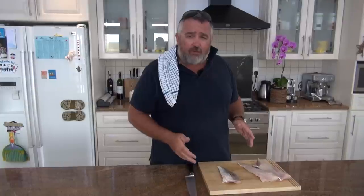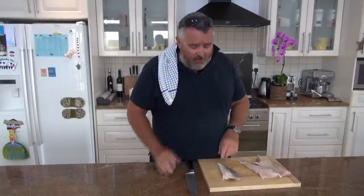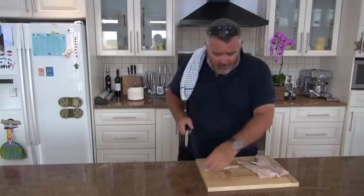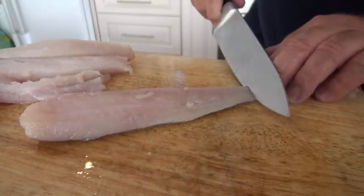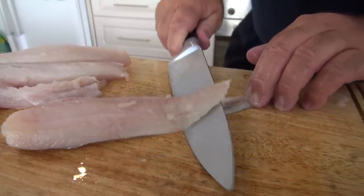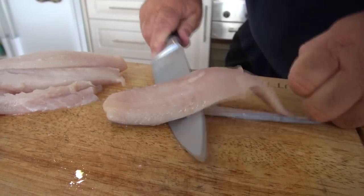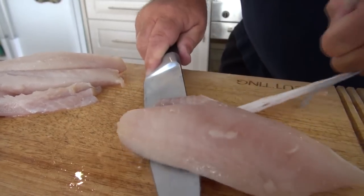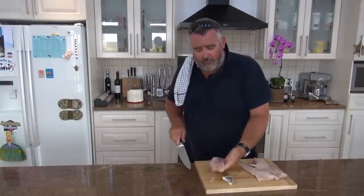It is so simple and so easy, and I'm going to show you how to do it today. The first thing you have to do is take that skin off, and because it's such a leathery skin it's actually quite easy. You just get the knife underneath and slide it along like that, like you would with most any fish — and voilà, the skin is off.